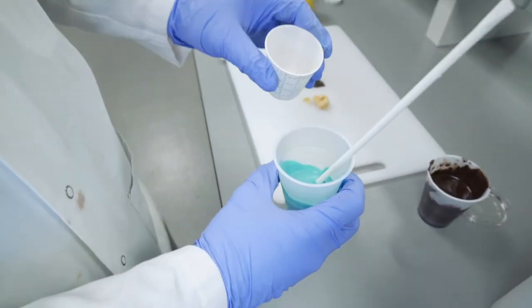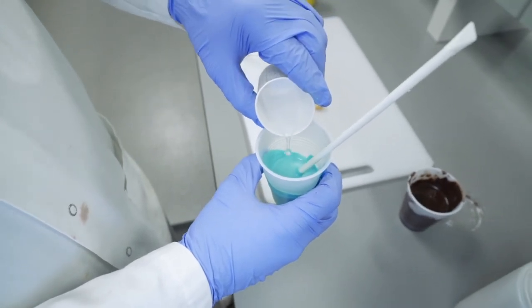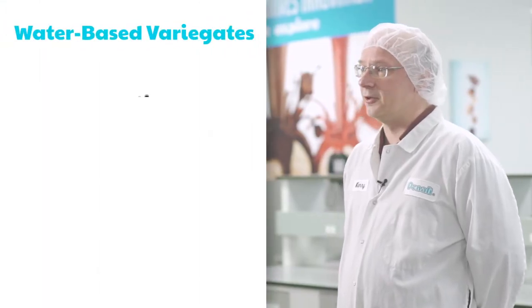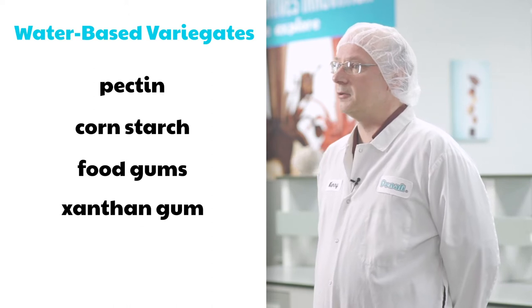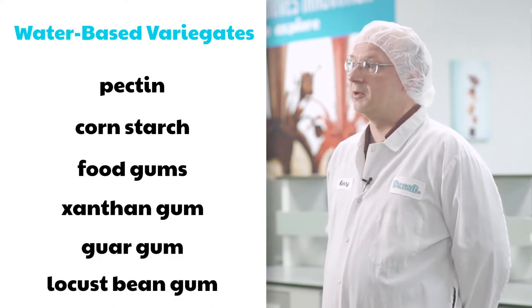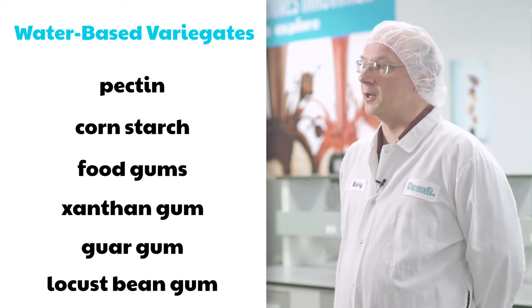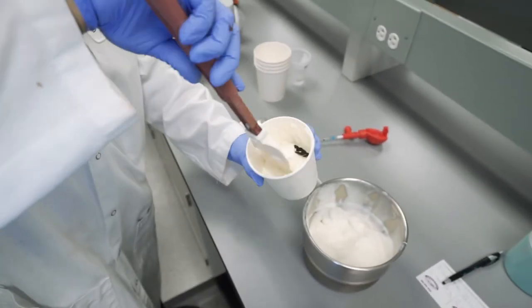There are basically two types of variegates: water-based and oil-based. Water-based variegates have water as the main building block, and thus they require thickeners such as pectin, cornstarch, or food gums — including xanthan gum, guar, or locust bean gum — to give them the viscosity or thickness needed to hold up as the rich vein found in ice cream. Up until a few years ago, these were the primary variegates used in the ice cream industry.